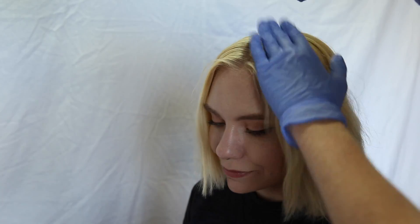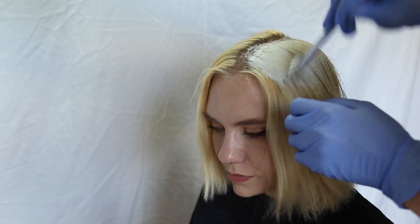Yesterday I helped bleach my friend's hair to dye it a white color, and then after that I bleached my hair. I'm going to show a little clip of me doing her hair just so I can show you what I did. I basically just picked a side of her head to start on and started applying the bleach mainly to her roots, but also to the rest of the hair because she wanted it to be a lighter color, and to make it white she had to go a lot blonder.